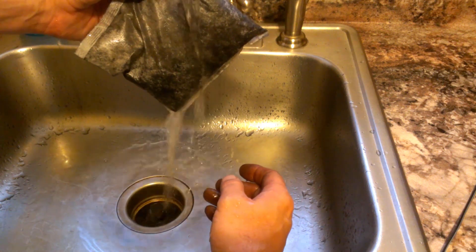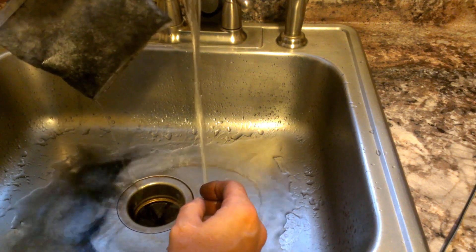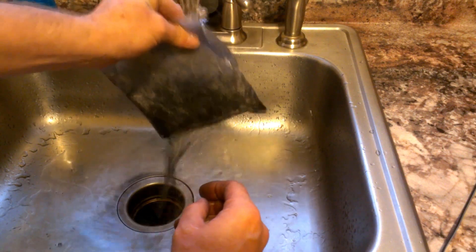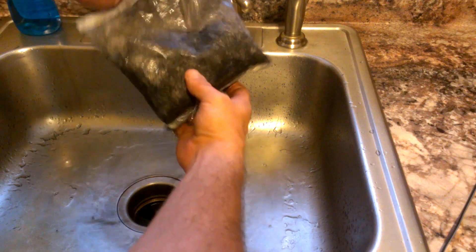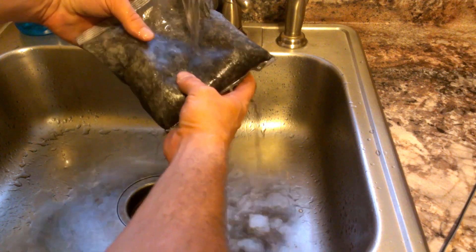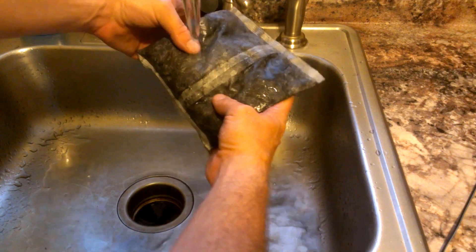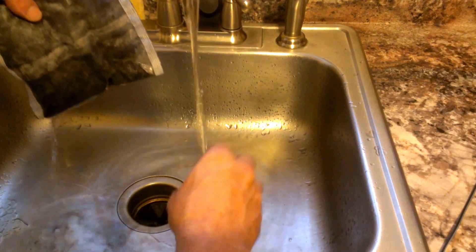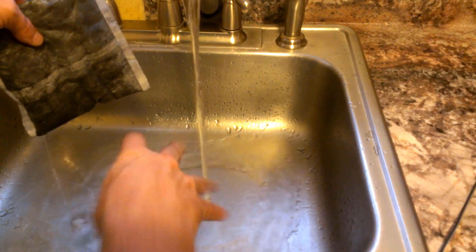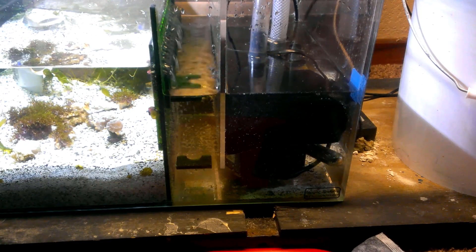Give it a shake and we get some really black water. As I transport this to the tank I'm not going to want to shake it up too much. I'll let some of this tap water drain out and we'll see how it goes.